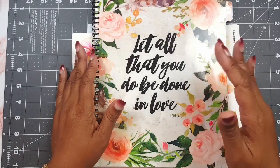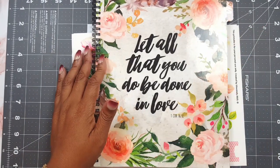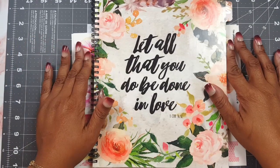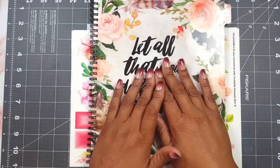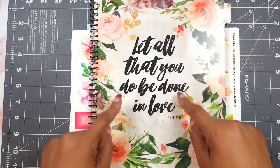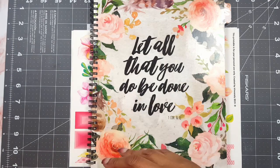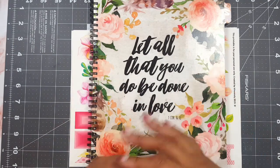Hey everyone, welcome back to the channel. If you are returning, savvy. If you're new to the channel, I welcome you. I appreciate you coming to watch and join me in another prepped layout in my Bible study journal, which is this that you see before you. I want to preface this at the beginning.